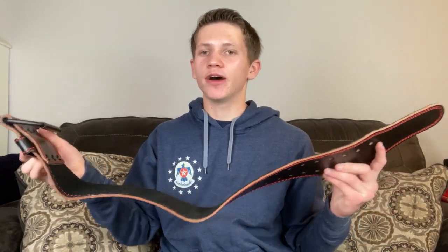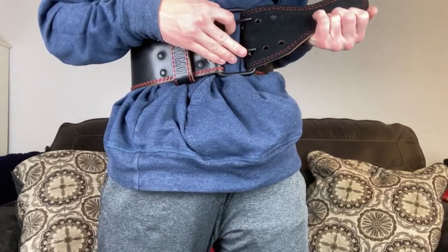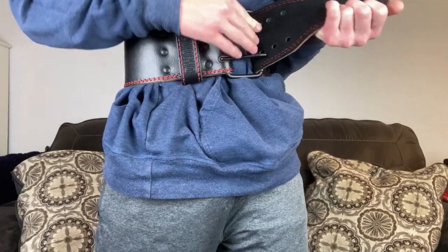Last but definitely not least, I've got the D-Moose weightlifting belt. Put that on — you want to get that as tight as you can, and when you're lifting heavy weights, deadlifting, squatting, whatever, this is going to help protect your back and maybe add a little bit to your max. I had like a 285 deadlift, and this brought it up to 315. That's not crazy, but if you're going heavyweight and you don't want to throw out your back, then you should probably get this. Regular fasteners won't come off when you're lifting, so definitely check that out.